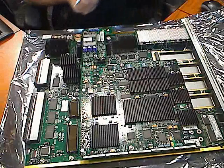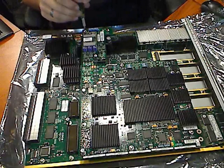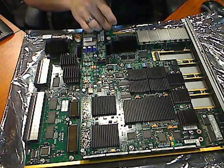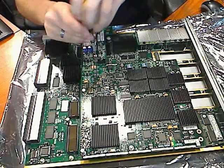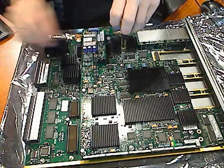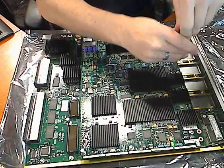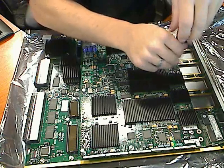Go ahead and remove all eight of those screws.